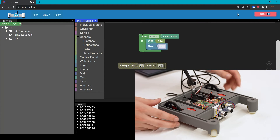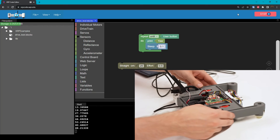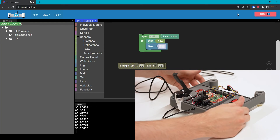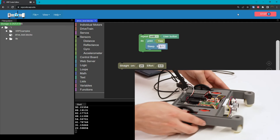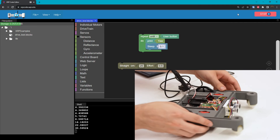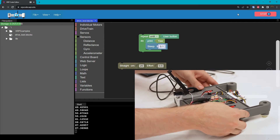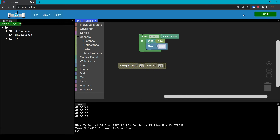Now you can see we're getting numbers printed on the bottom, and if I turn the robot, you can see those values changing. In fact, if I turn the robot exactly 90 degrees, that's exactly what the IMU tells us. If I turn it back, you can go back to zero. Notice that positive rotation is actually toward the left because of the right-hand rule — take your thumb up and rotate as positive. Then you can press the user button to stop the code like always.